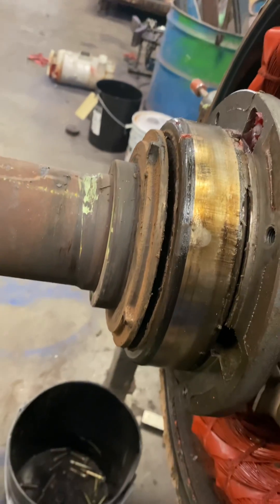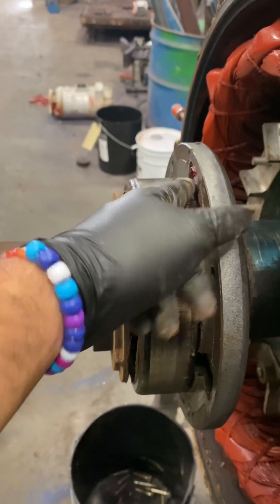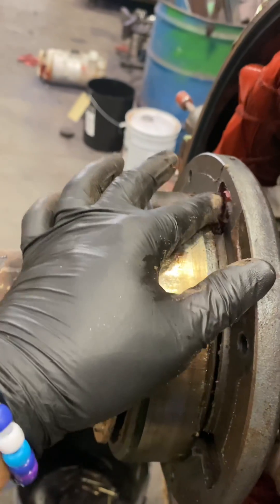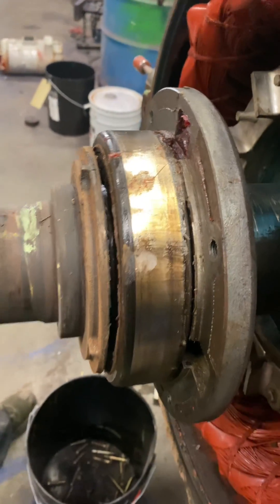You can tell when I first took it off — there should have been grease in here. That grease is being pushed through the retainer, through the bearing, and coming out into the front retainer, exhausting out. There's nothing here — just the initial grease that was put in, and nothing else after that.